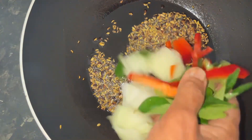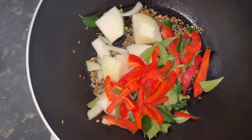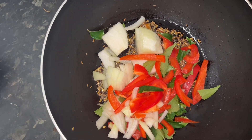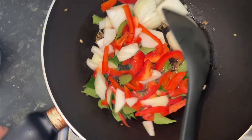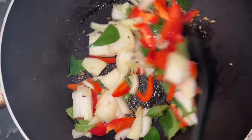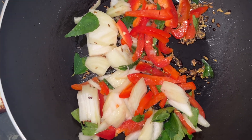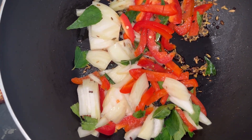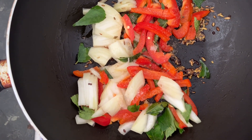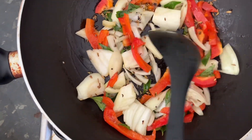Now we are putting onion, curry leaves, and capsicum. We are beginning to use a lot of capsicum. So we will temper this for some time and we will be adding some salt. The salt will release the flavor from the onion and capsicum.